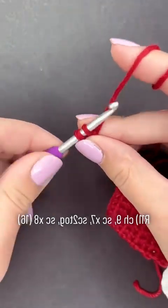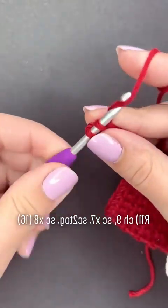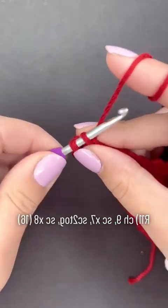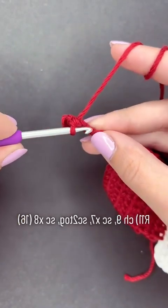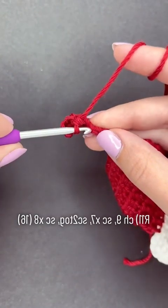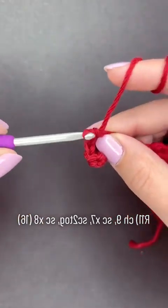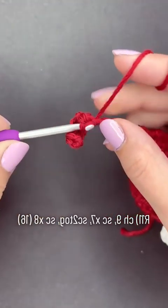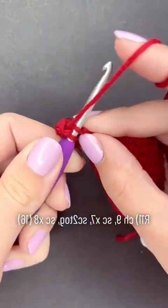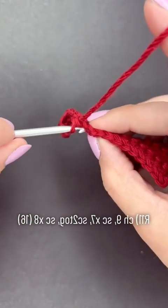Into each of the next seven chains — so this is one, two, three, four, five, six, and seven. For the next stitch, we are going to decrease, so we're going to insert our hook into the first chain and pull up a loop.